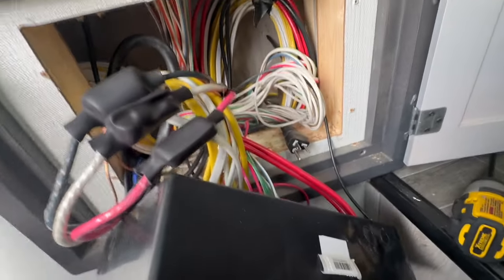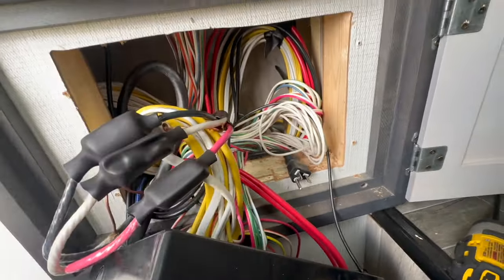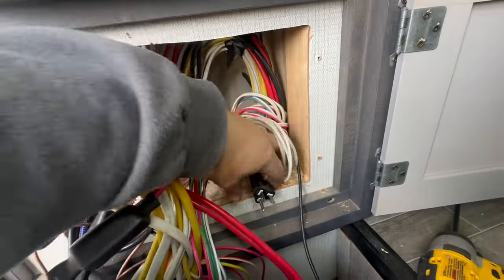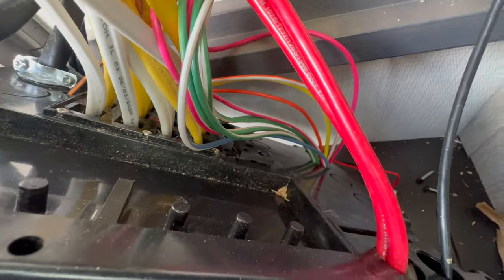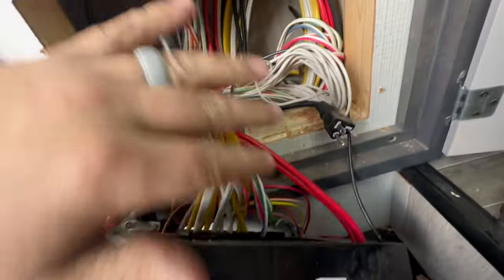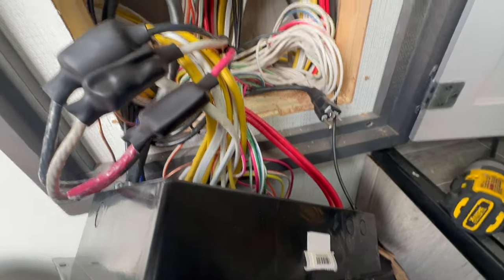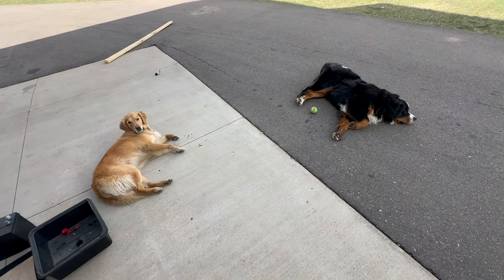Almost forgot — a lot of people always ask: what do you do with the built-in power converters on these? This is what typically charges the batteries, and usually there's a plug just like this that plugs into the back of the converter. You just disconnect it. This disconnected when I pulled it out and I will just not be reconnecting it, because the MultiPlus serves that function now and does a much better job.